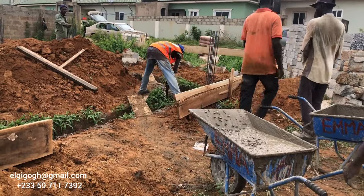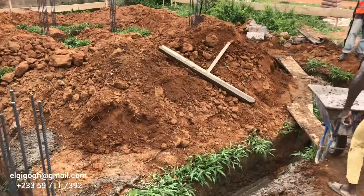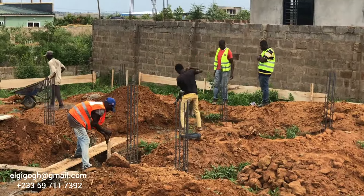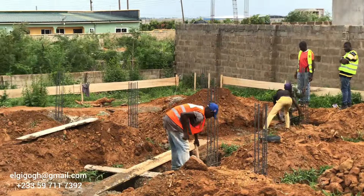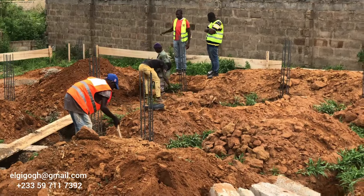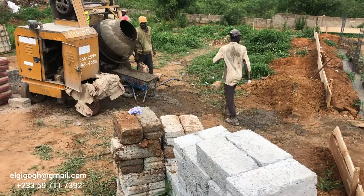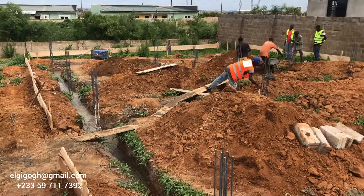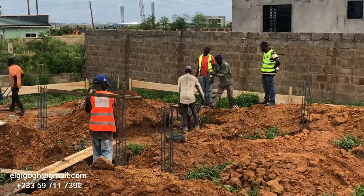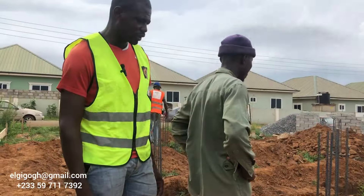Some laborers doing concrete casting — especially those that rent the machine — know when the cement is not enough but they won't tell you. They wait until late in the evening to say the cement is getting finished, because they want to come back the next day to charge more and keep renting the machine. So your foreman needs to keep his eye on the materials as the guys are working.